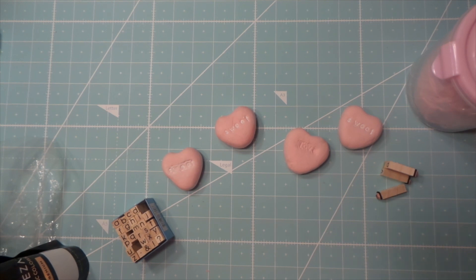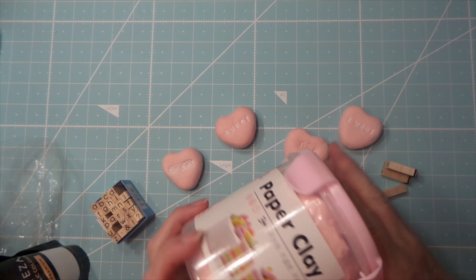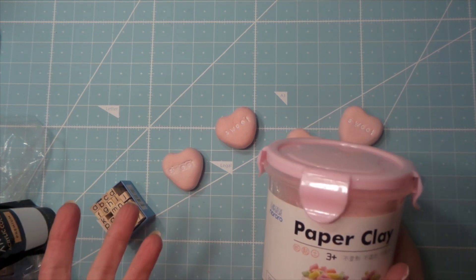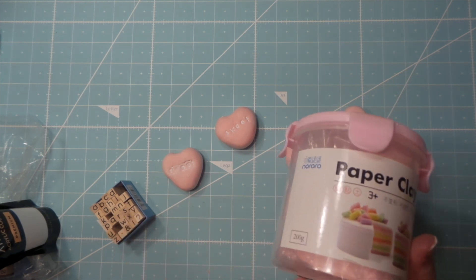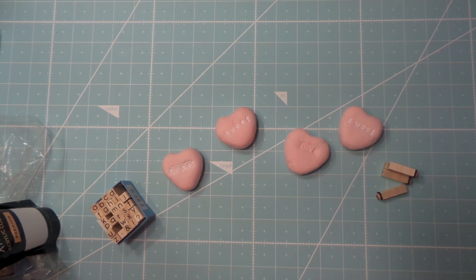Hi everybody, this is Roxy and I'm making some little hearts out of paper clay. I found this on AliExpress. I've got some from Michaels I haven't used yet, but they only have white as far as I could see at my store, and I wanted different colors, so I found this on Ali for seven bucks with free shipping.